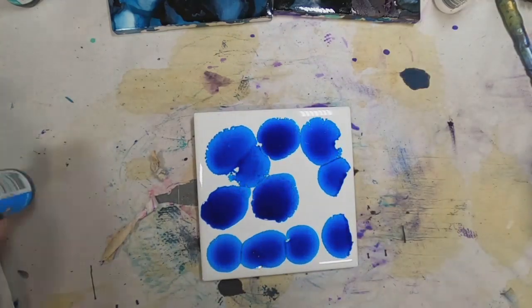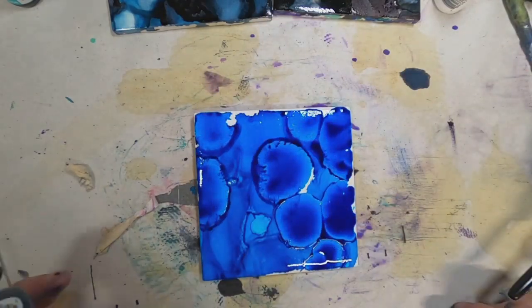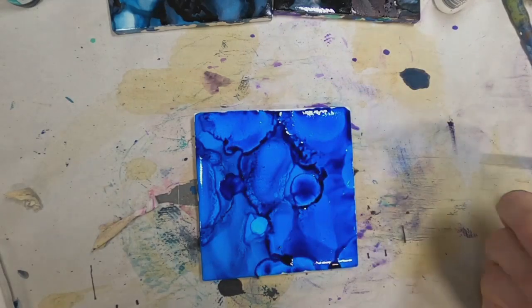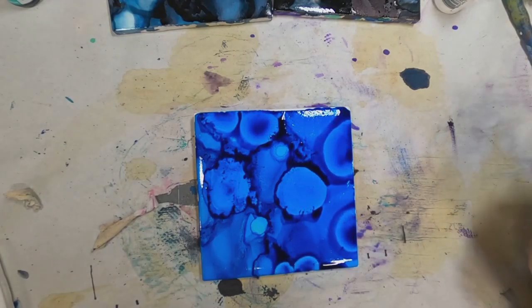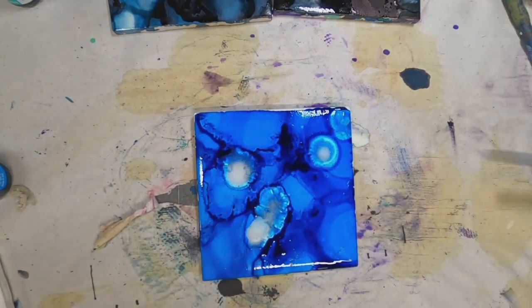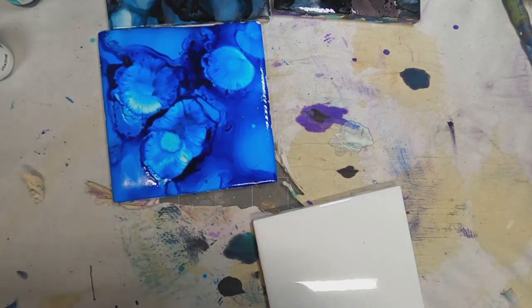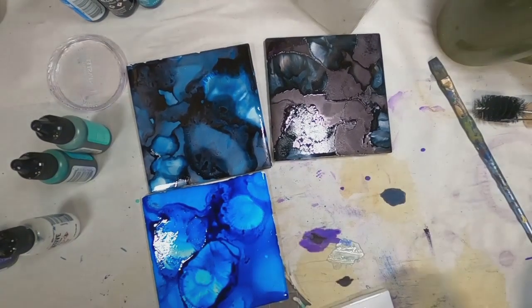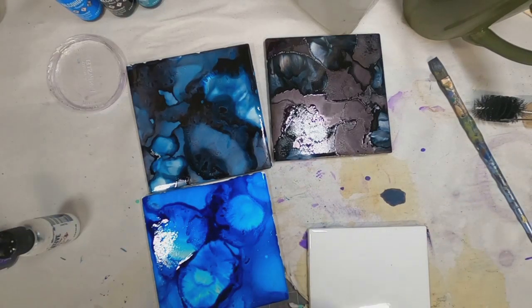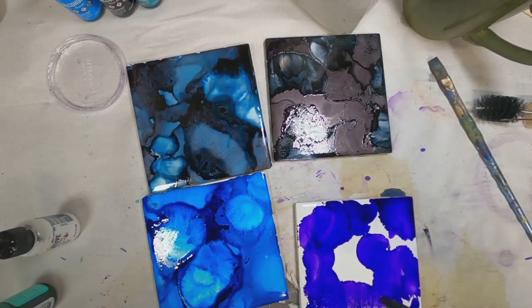I'm going to go ahead and make two more, and then we're going to move into how we can package these and get them presentable for gift giving. I am choosing to create them in sets of two. I think these make great teacher gifts, which I'm going to give some to my kids for their children to use as teacher gifts. I'm also making them in colors that are attractive to my children, so they'll each get a set of two coasters in their holiday gifts this year.